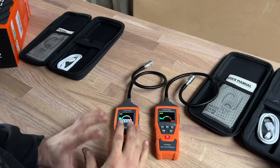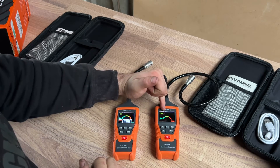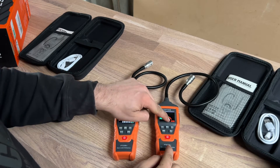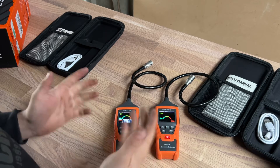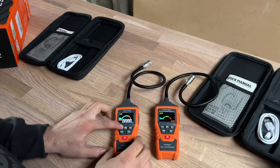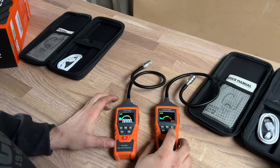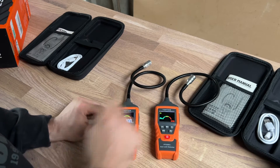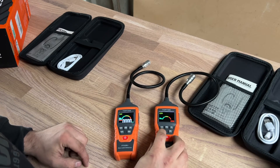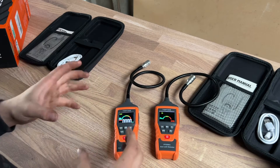Looking at the screens up close, they're very similar but with differences. Both have a green, yellow, and red rainbow indicator, plus power and sound symbols in the top left corner. On the B, sensitivity is shown bottom left; on the A, it's bottom right. The B only has high and low sensitivity, whereas the A has high, medium, and low. Pressing the mute button on both makes the sound disappear. The A model's auto power off can be toggled, while the B is factory set to auto power down after 10 minutes.